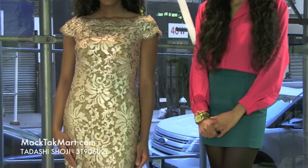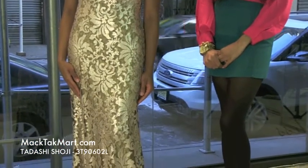Hello and welcome to MACTAC TV. Today we're debuting designer Tarashi Shoji's 2013 spring collection, style number 3T90602L.